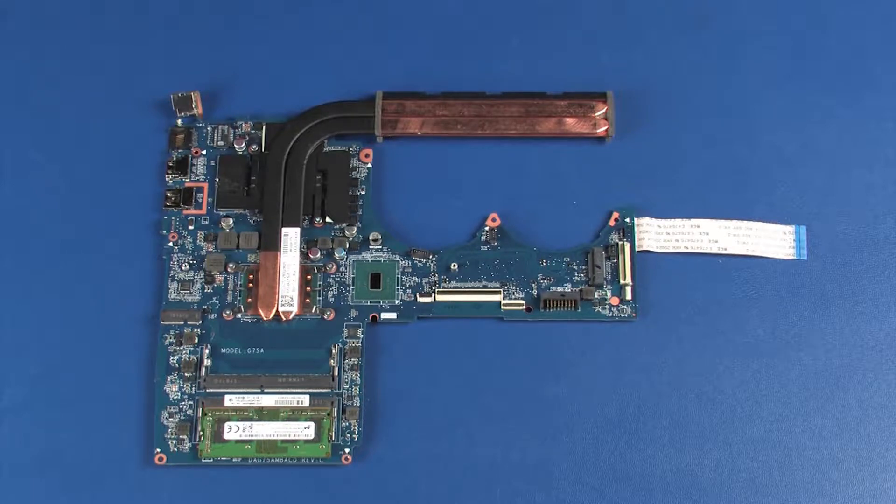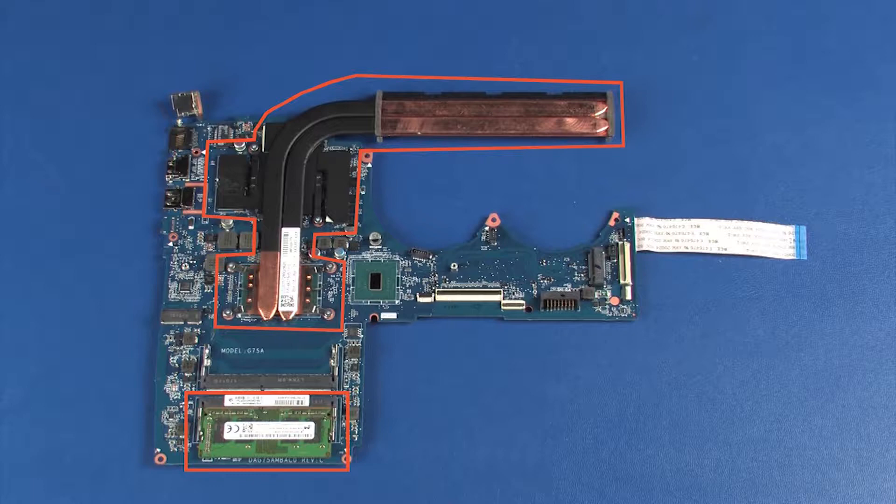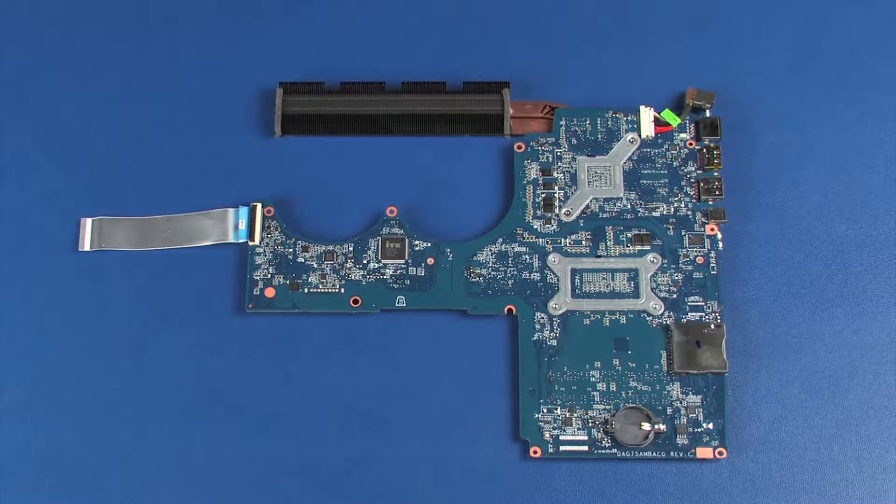Before installing a system board, remove the following from the old system board and install on the new system board: memory boards, heat sink, power connector cable, USB board ribbon cable, and real-time clock battery.